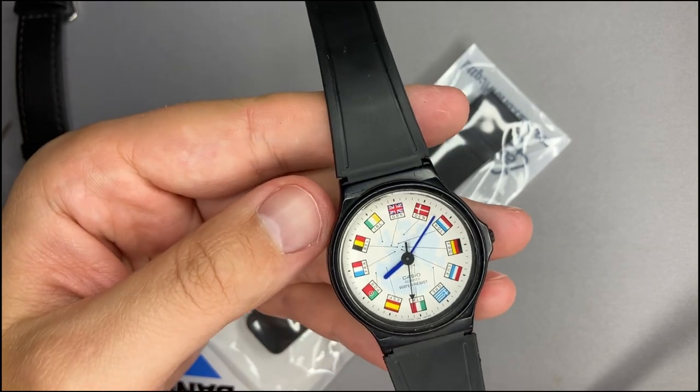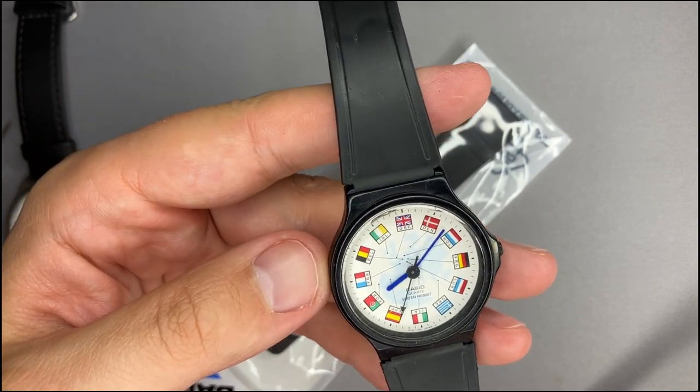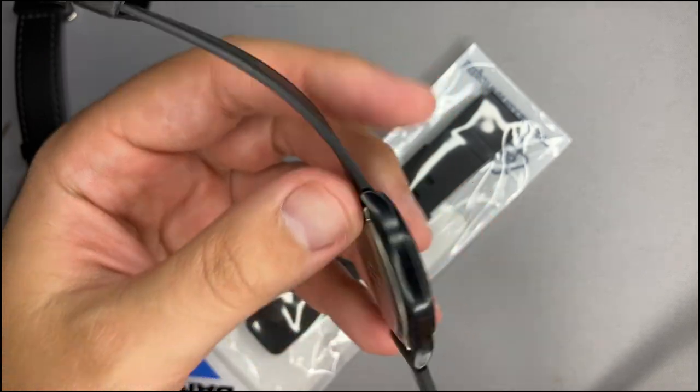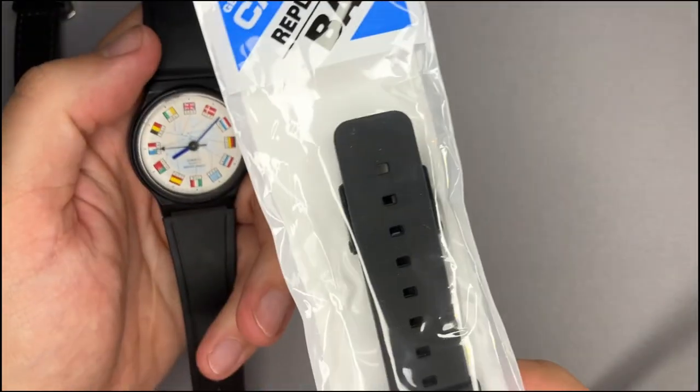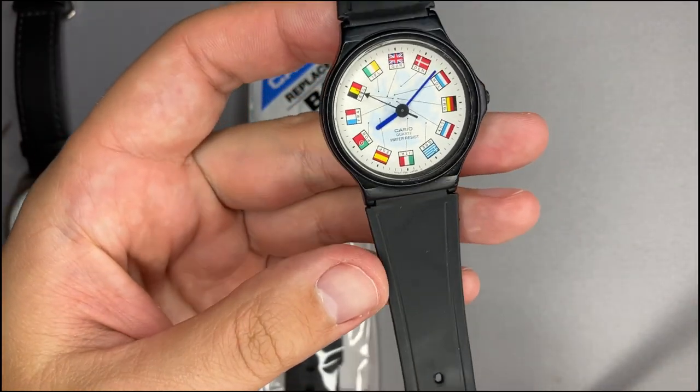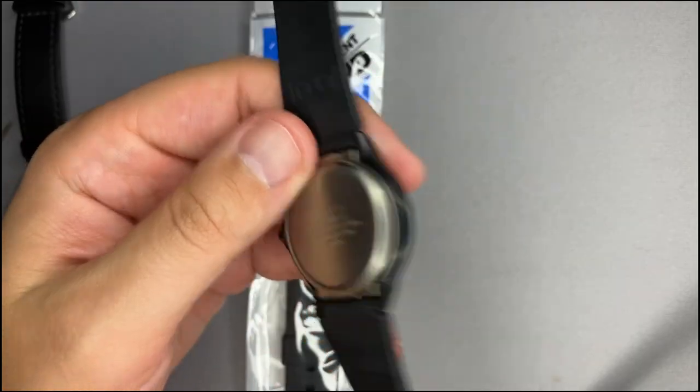Have you ever seen this kind of watch? The internet is very resilient in showing us information about this watch. But I have here an MQ24 strap which I will replace this QNQ strap with. Let's see what we can do.